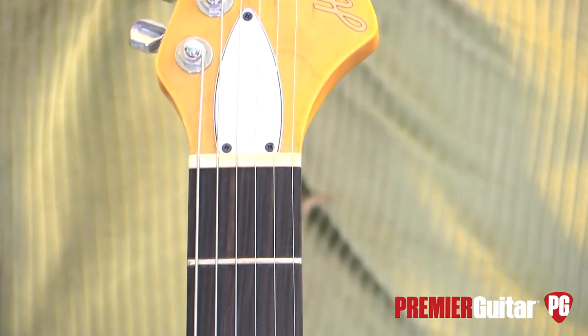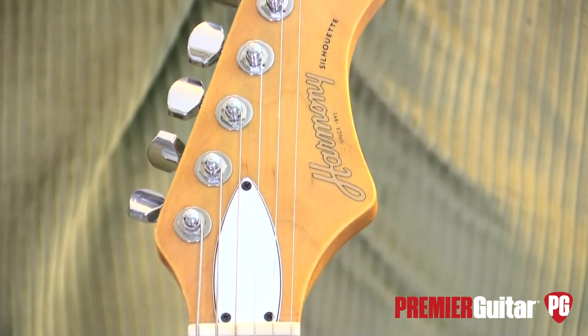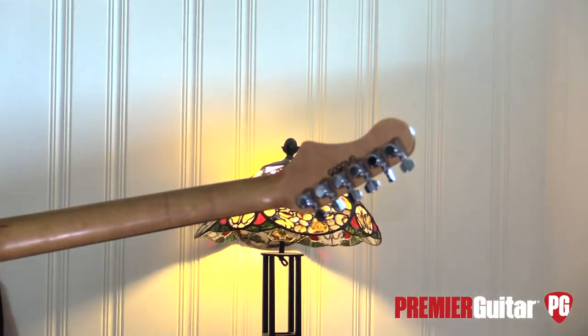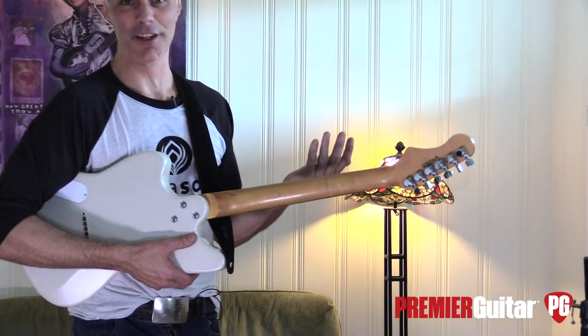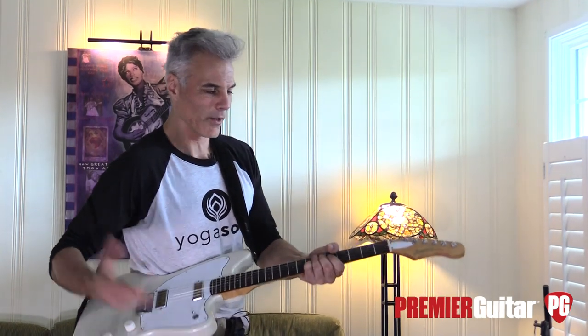Locking tuners, which I love. I kind of like the looks of old tuners, but the practicality wins — I end up going with locking tuners all the time because function is more important than aesthetic. But I think they look fine; from here they look kind of old-school.